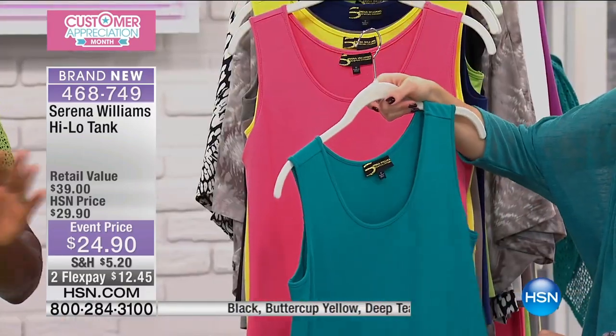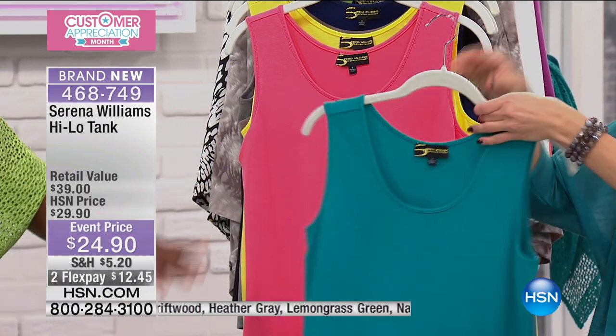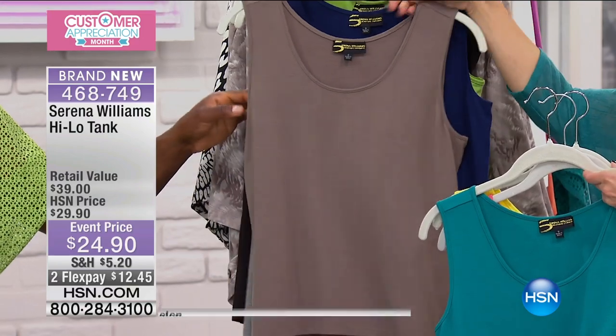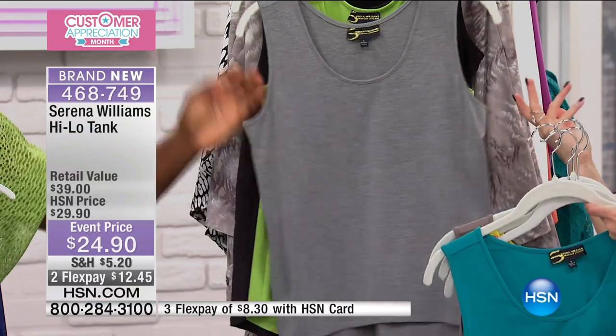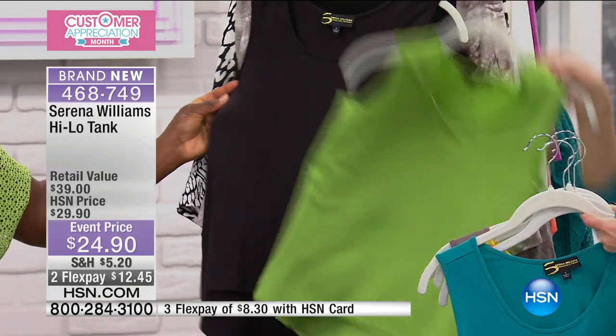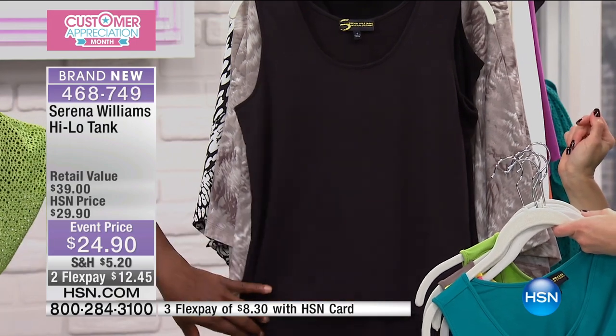Nothing better than the high-low. I wanted to create a tank because sometimes in the summer or even the winter you want to wear something simple and layer over it. This is the bottom of the layer — so important to have in your wardrobe. We have it in a new array of colors: teal, watermelon, buttercup yellow, driftwood, navy, heather gray — such a great neutral — and lemongrass green, as well as black.